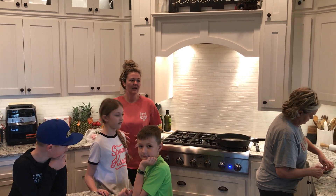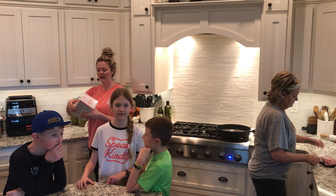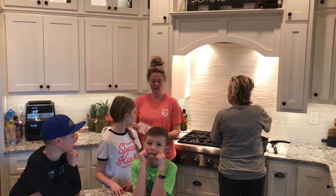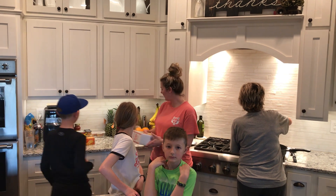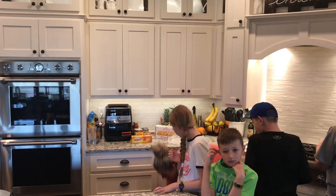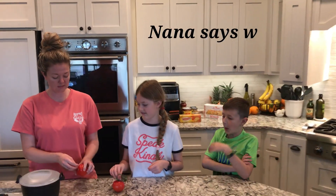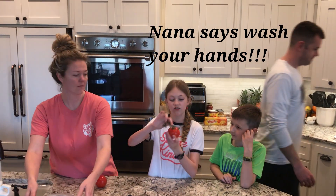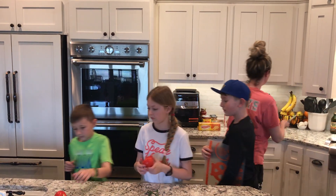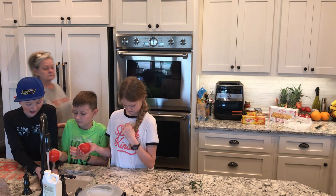We've got it frozen and then we're gonna cut up the veggies. Come over here, wash your hands really good, guys. Wash your hands first — oh look at this rotten tomato.